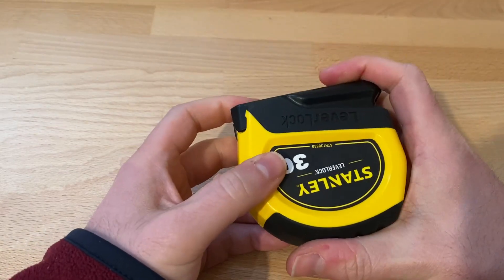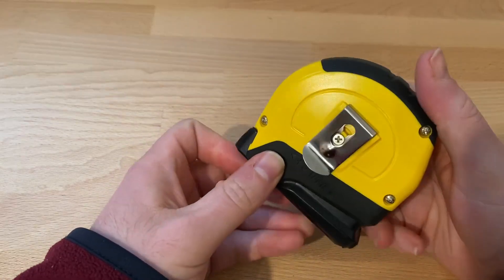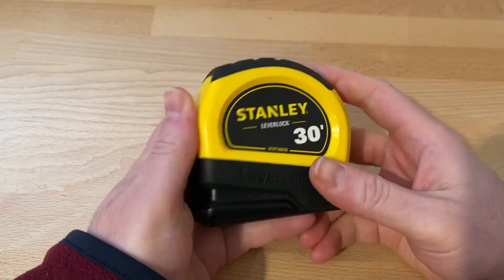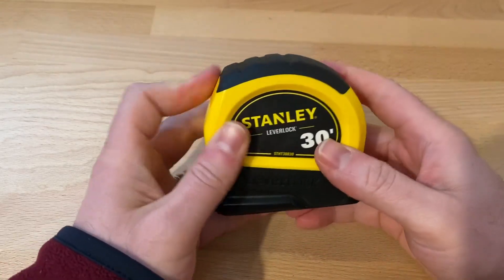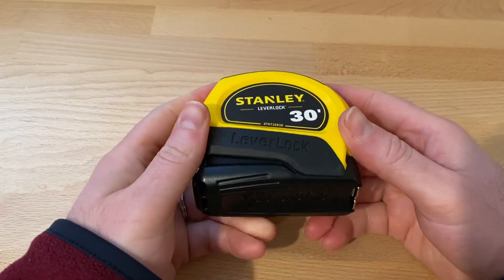So you just got to be careful not to press it, but otherwise you don't have to worry about locking it and it's simple to use. Of course, you have a belt clip right here and it's durable. It is plastic, but it's pretty durable. I've dropped it several times and no issues.